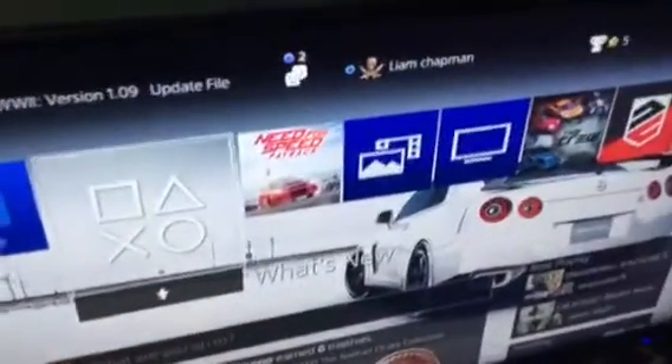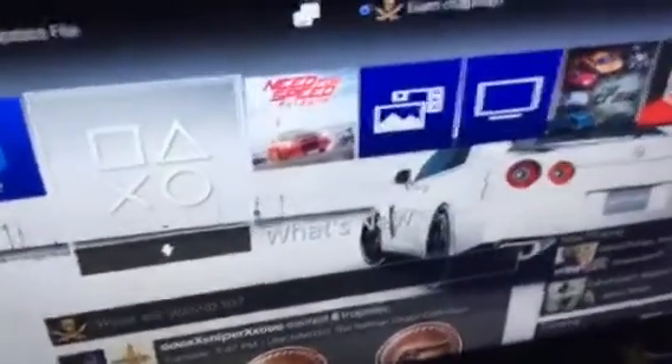So that your force feedback will not break your wheel. This game has no force feedback setting — it only works with a Fanatec wheel. But in this video I'm going to show you how to use the Thrustmaster T150, T300, or whatever wheel you've got. Just do this simple trick and it should work with every wheel.